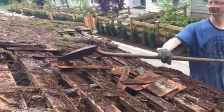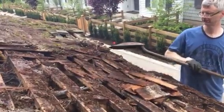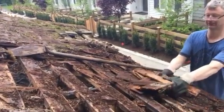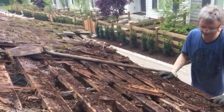How much would it cost to do cedar again? I think regular cedar is expensive. Yeah, it's expensive. I think it's cheaper than regular shingles if you get thin ones.